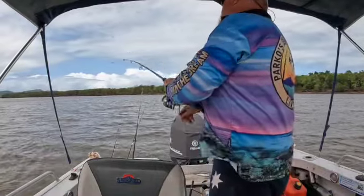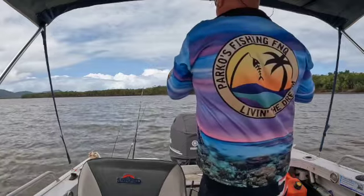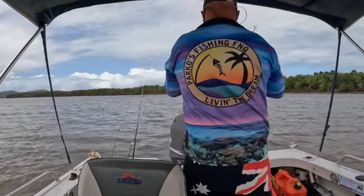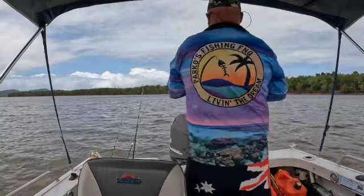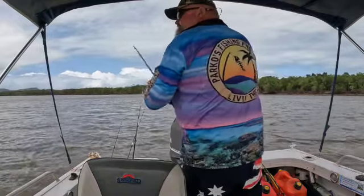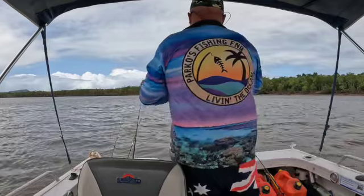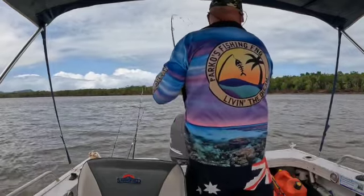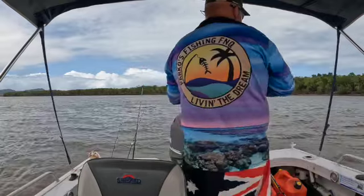On to one here - only a little rod, so only got 20 pound on it. Come on. That was just a bit of burley and prawns - I used a few pillies just to burley it up.